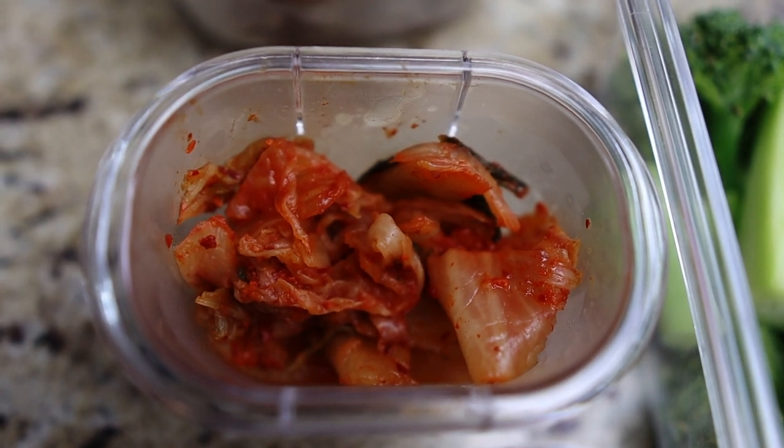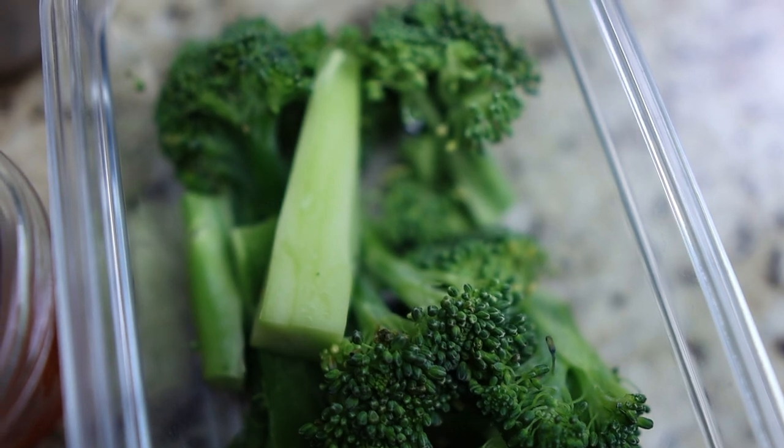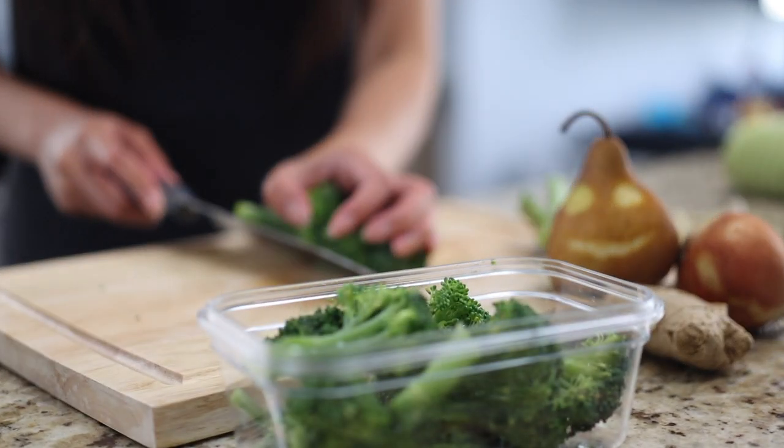Next, portion out however much kimchi you want for lunch. Cut up a small crown of broccoli into bite-sized chunks and put them in a separate container.